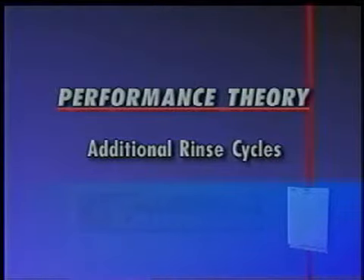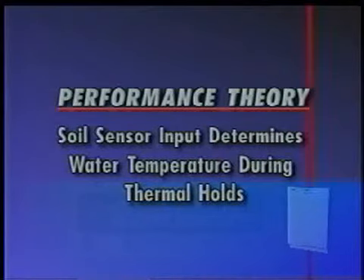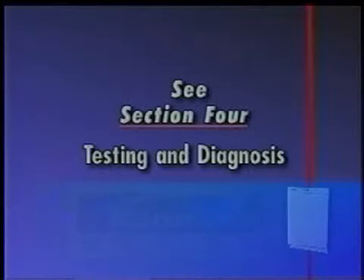A second performance enhancement will lengthen the cycle by adding rinse cycles, providing additional cleaning time to a regular wash cycle. In a third performance enhancement, the electronic control may call for specific water temperatures in the thermal holds of selected cycles, depending upon input from the soil sensor. In addition, the text sheet found behind the access panel provides a common cycle time chart that allows the service technician to identify and track each operation of the dishwasher by timed interval. See Section 4, Testing and Diagnosis, for instruction on how to use this chart with the diagnostic routines built into the electronic controls.